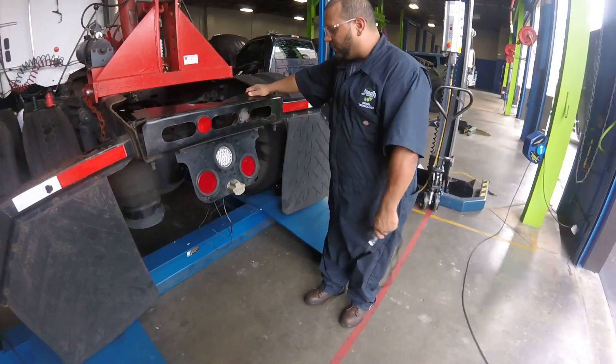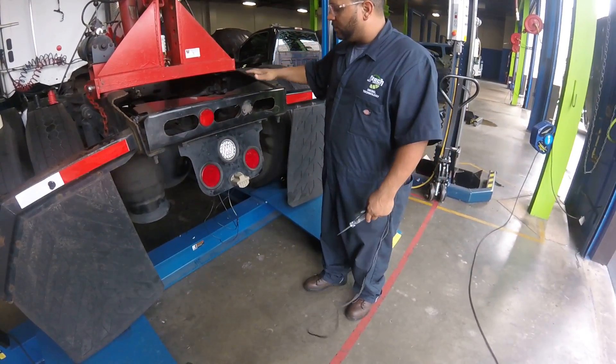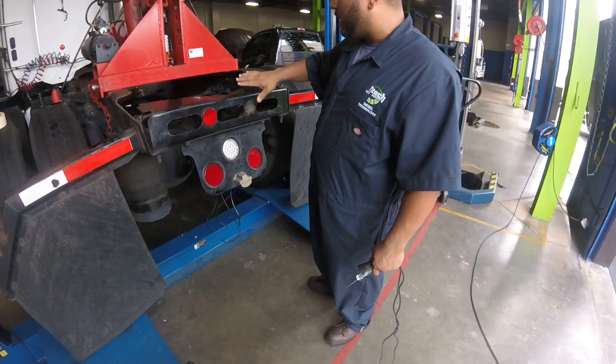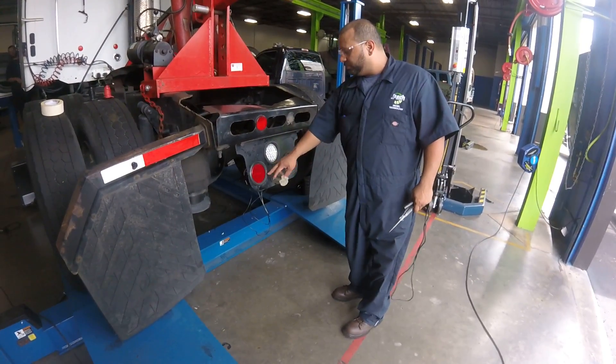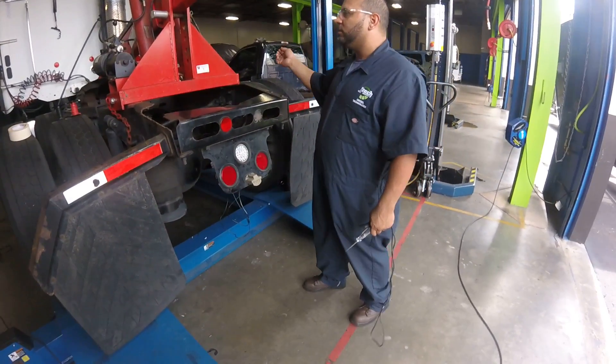Let's try to get that shell down. There it goes. Let me get a brake. I'm seeing them both — did it correctly. Marker lights.